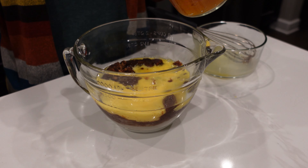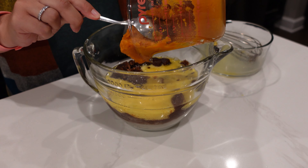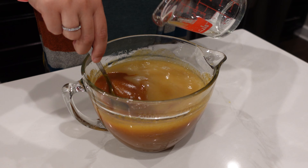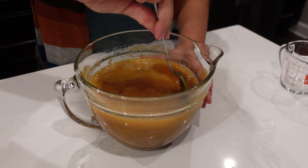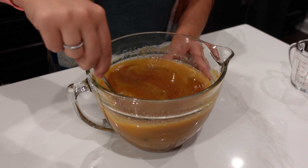I'm going to mix this well, and then I'm going to add the water last after this is all mixed. Now I'm going to add our two thirds cup of water and mix well. Once this is all mixed well, I'm going to set it aside and get the dry ingredients out.